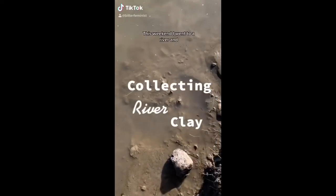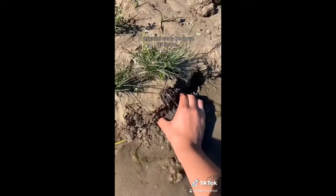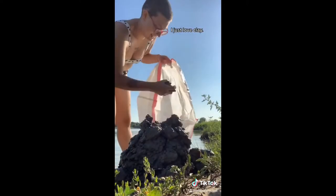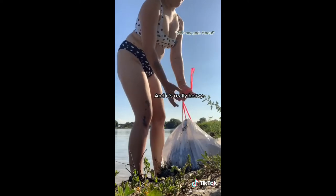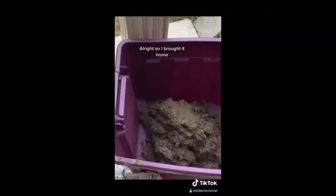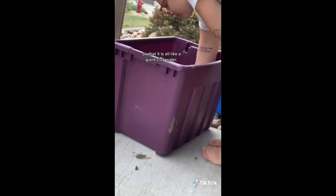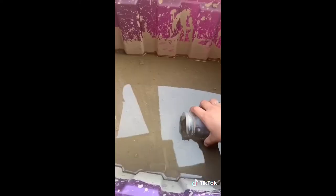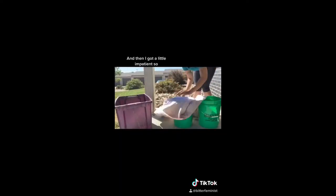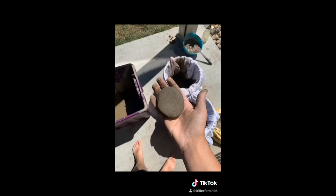This weekend I went to a river and found a bunch of clay. I collected a lot of it — it turned out to be about 35 pounds. Here I am putting it into a bag I found in my trunk, and it's really heavy. I brought it home, filled a container with water, and turned it all into slip — basically just squishing the clay so it becomes a giant clay-water mixture. I stirred and stirred it, then sifted it so there are no rocks or plants inside. Every once in a while I would skim the water off the top. We're also straining it with two layers of sheets and scraping it so the water drips to the bottom. Here's my first chunk of clay, and look what I made with it!